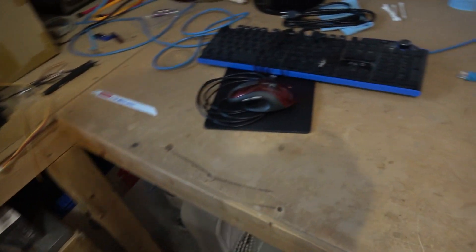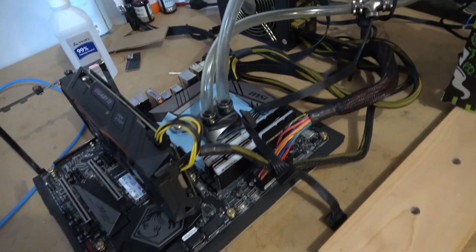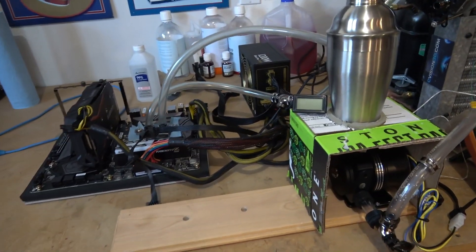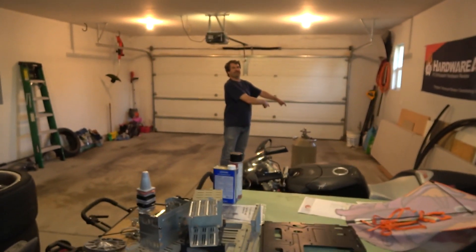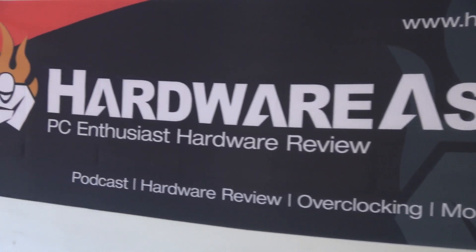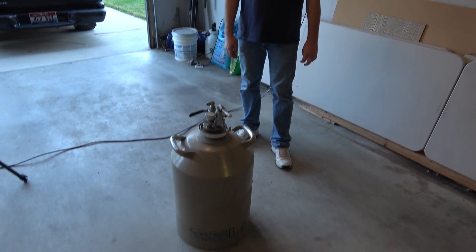We got a lot of fun stuff going on here. Looks like we are firing up the lace bill. Let's take a look at what we got here. What in the heck is this? Is that a singularity pump? What are we doing here? We're over here today. Alright, Dennis, what are we doing over here today?